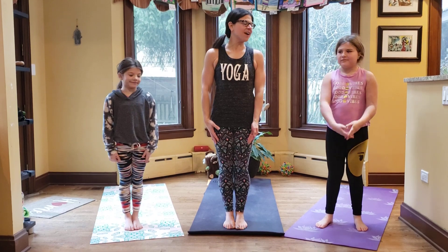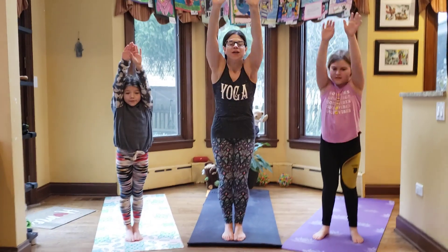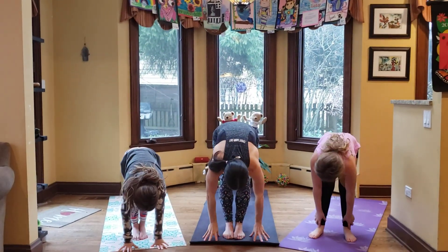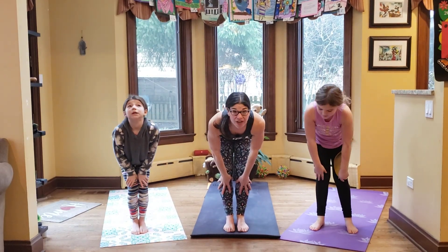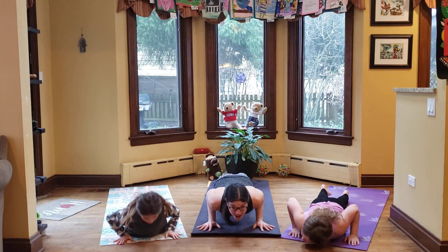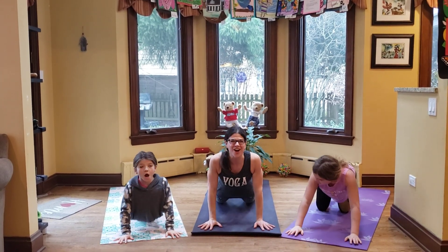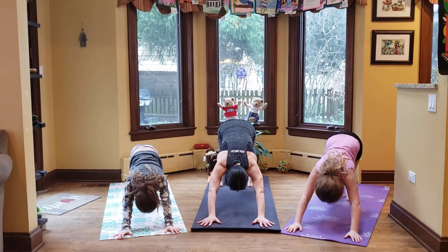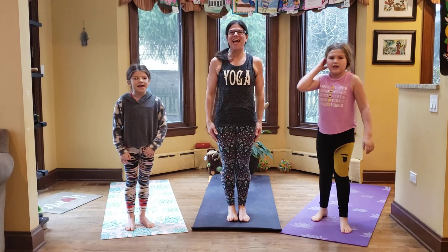Nola, will you get us started? We bring our hands up high, we bring our hands down low, we look up to the sky, step back and low or slow, we come up to a cobra and then back to downward dog. Jump up and we'll do it again.